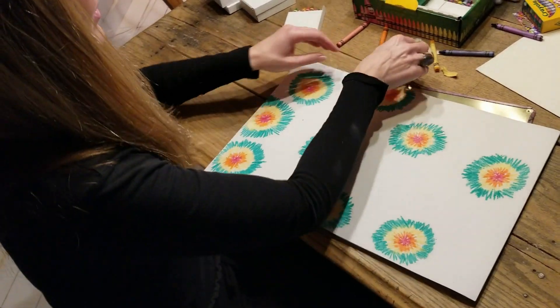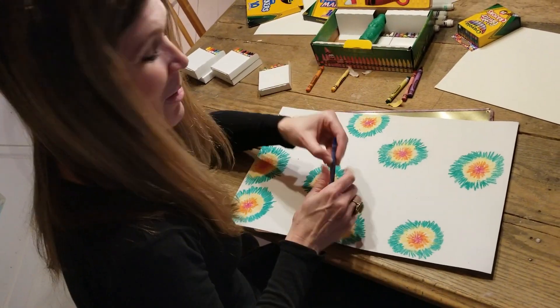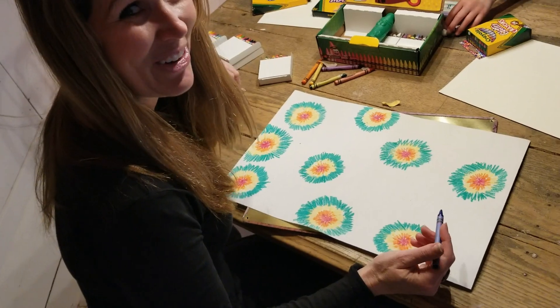I'm going to continue here for a little bit and give Mr. Barkmeyer a camera break, and then we'll continue and see what it looks like when these dots start coming together.